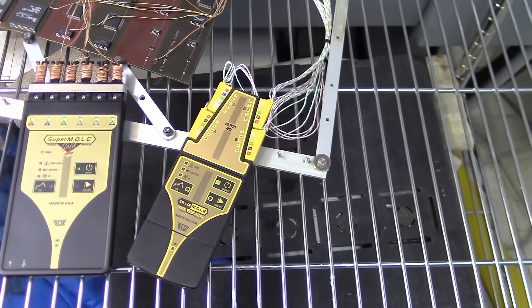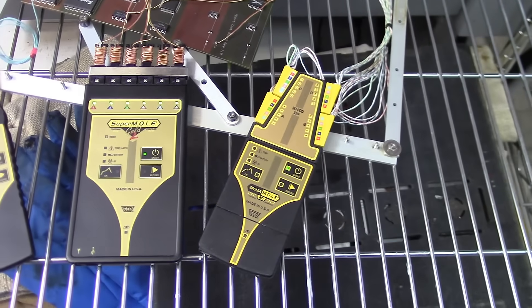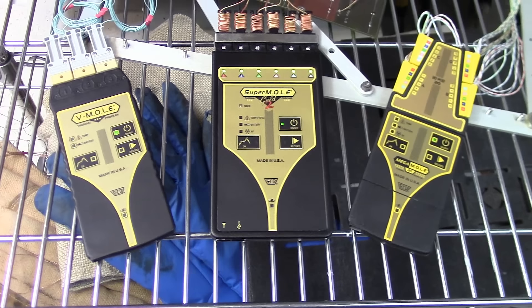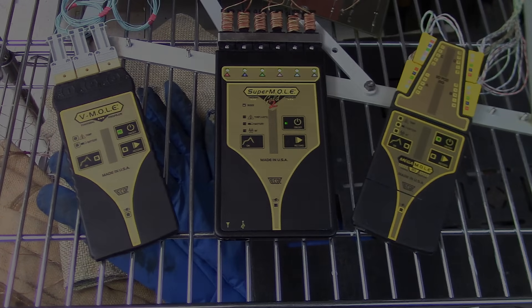From Vmol to MegaMol 20, electronics manufacturers can enjoy verification, value, massive data and analysis, power, and scalability. With ECD's line of mole thermal profiling systems, no thermal process requirement is too big or too small.